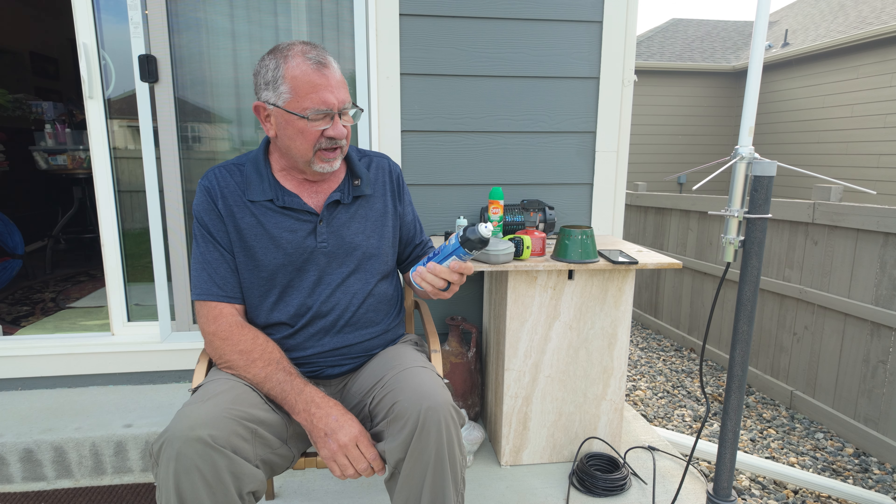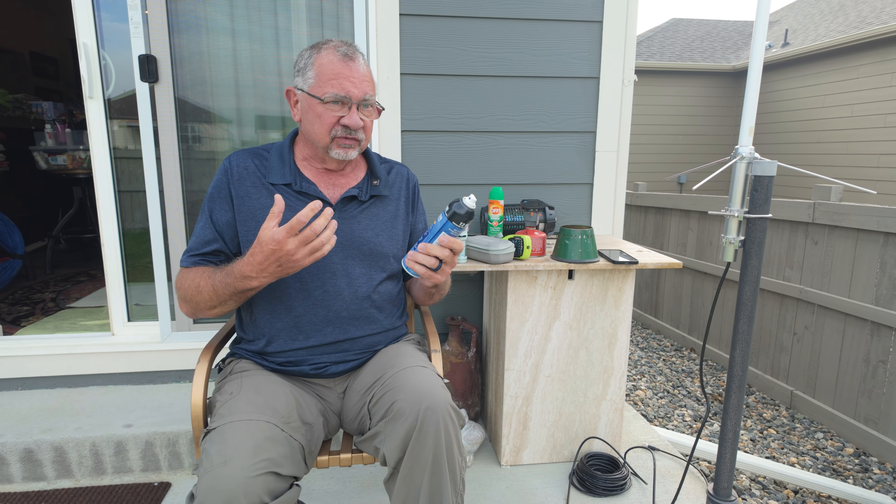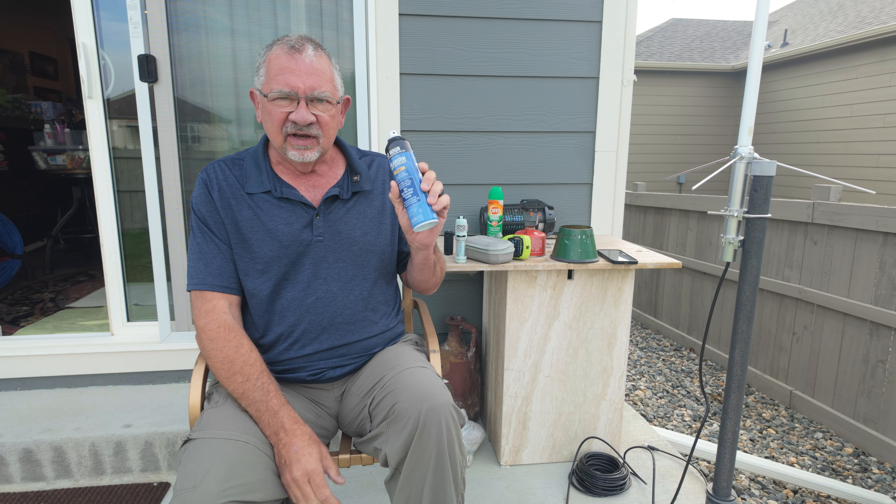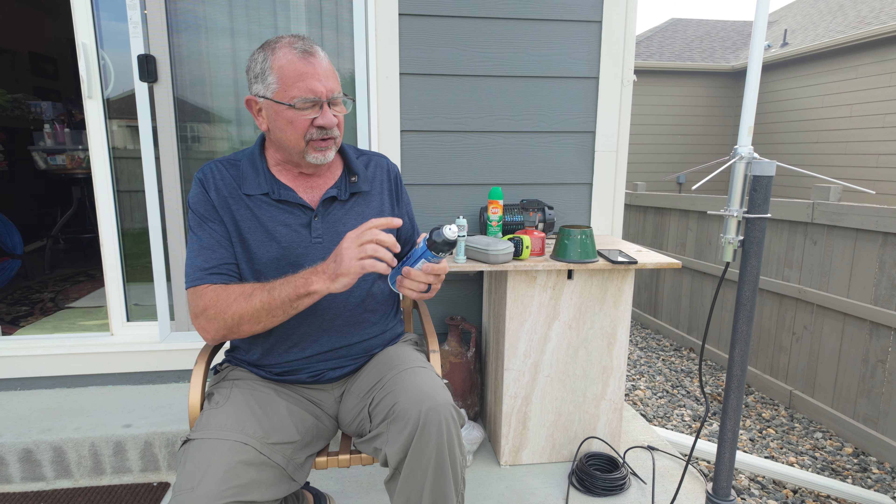I've been a big fan of Thermacell products — I've used these for several years and they work great. But today we're going to talk about a new product: the Flex Tail Tiny. This is a tiny little mosquito repellent. Here's the box — we open it up, we've got some instructions and a USB-A to USB-C charging cable.